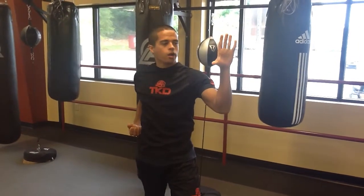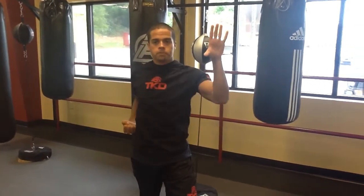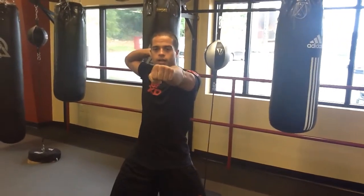Then we've got hooking block — hugs on top. Then our outside block from behind the head.